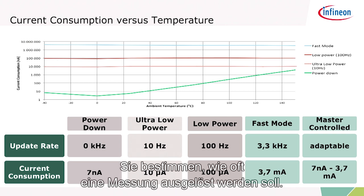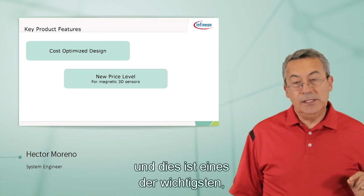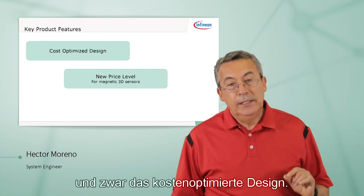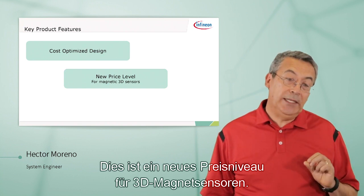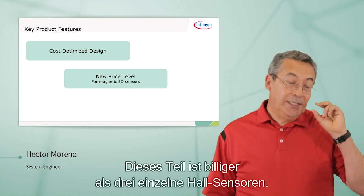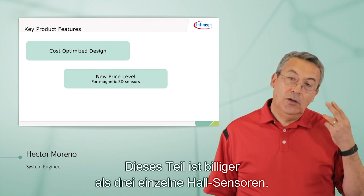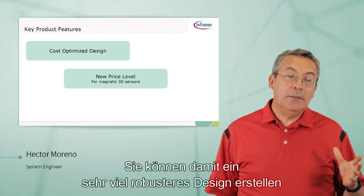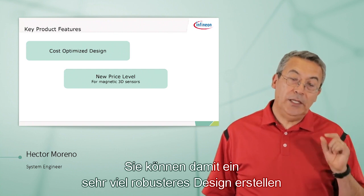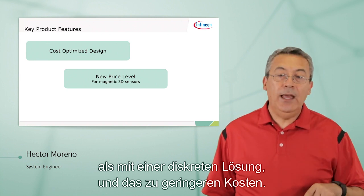You dictate how often you want to trigger a measurement. Another key feature — and one of the most important ones — is the cost-optimized design. This is a new price level for magnetic 3D sensors. This part is cheaper than three separate Hall sensors, so you can make a much more robust design with this one than a discrete solution, and at a lower cost.